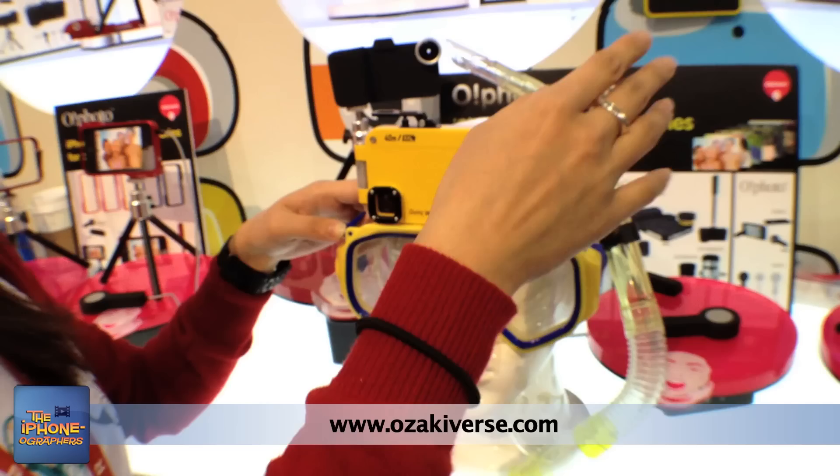CES was great — lots of fun tech toys on display. One thing we did notice was the surprising lack of video-related iPhone accessories. But don't worry, we'll find it for you. And just remember: the best camera you have is the one you have with you. See you next time!